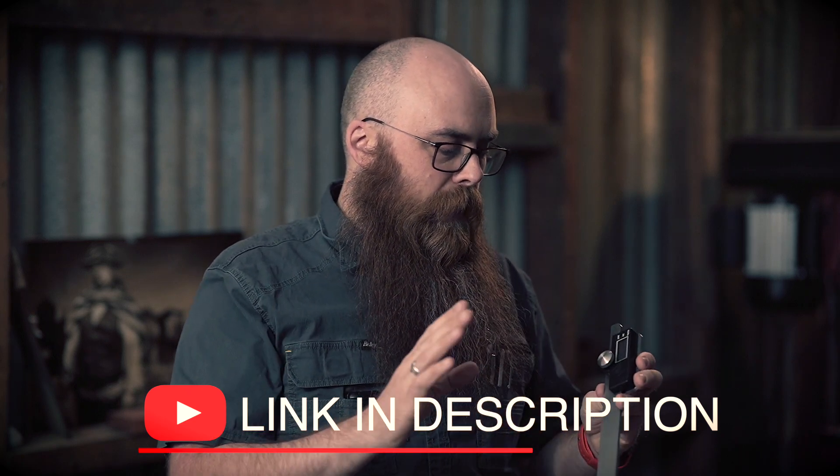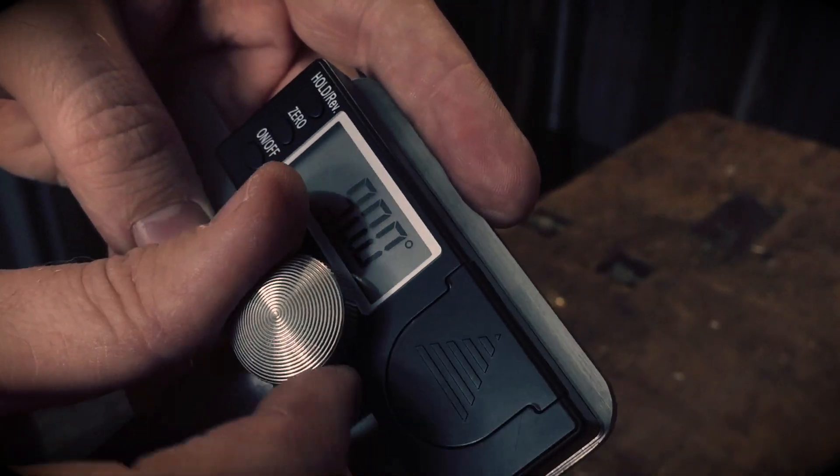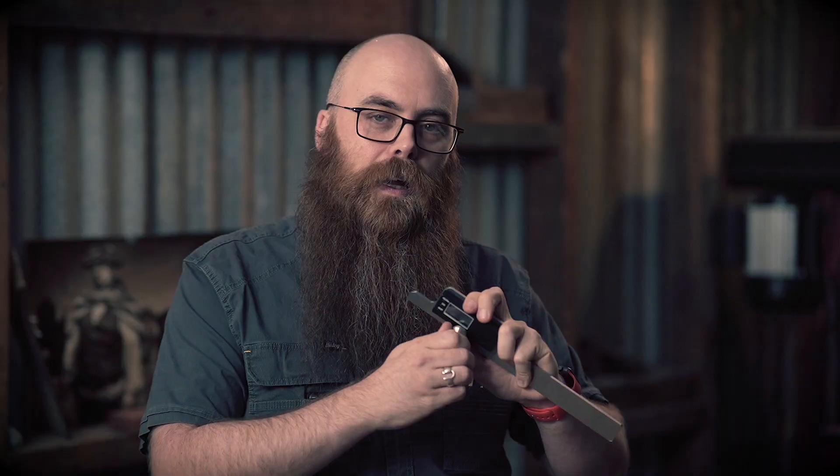It has the same kind of functionality you come to expect from iGaging — just basic three buttons: on, off, zero, and then the hold button. The knob that locks it down when you get your angle right is huge compared to most of these things. Usually it's a goofy little brass knurled thing that's tiny and a pain to work with. This one's huge. I like it.